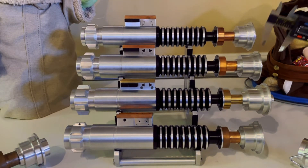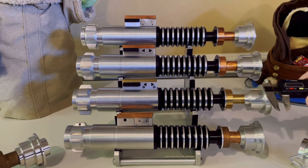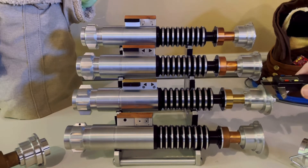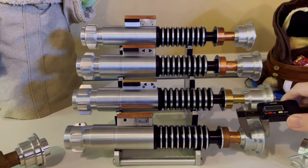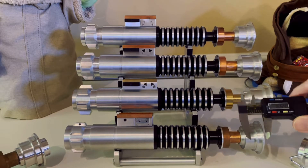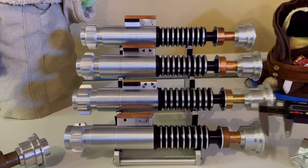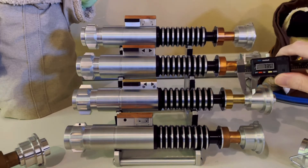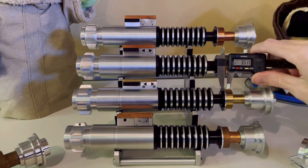Now let's look at some dimensional differences. Lined up as flush as I can get them — not counting the blade plug — you can see the Creepy Uncle is about five millimeters, a little over five, longer overall in length compared to the Romans Balance hilts.